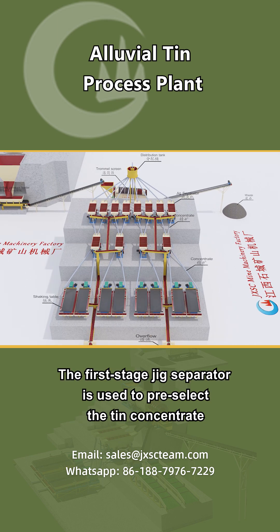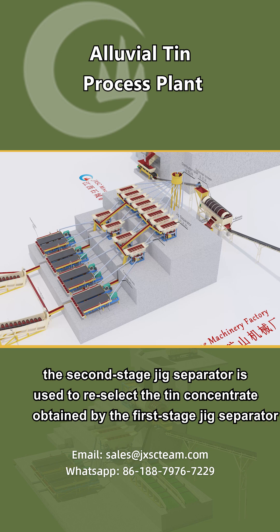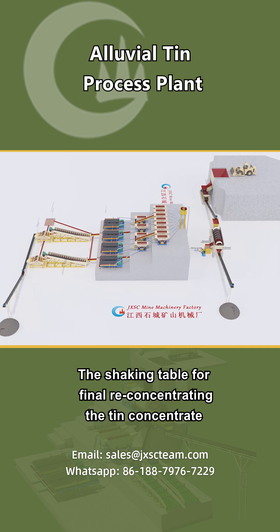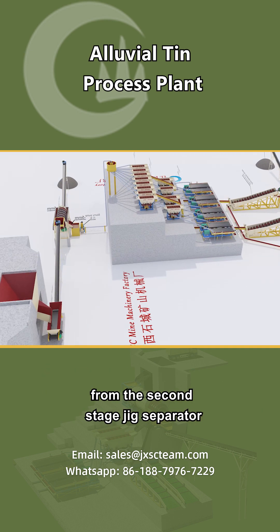The first stage jig separator is used to pre-select the tin concentrate. The second stage jig separator is used to re-select the tin concentrate obtained by the first stage jig separator. The shaking table is for final re-concentrating the tin concentrate from the second stage jig separator.